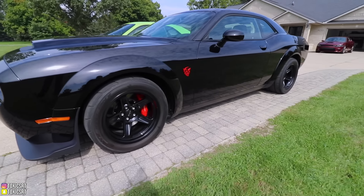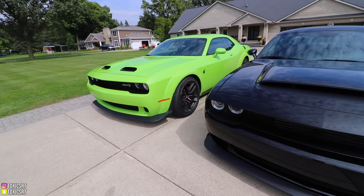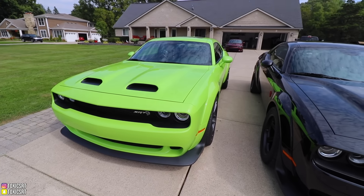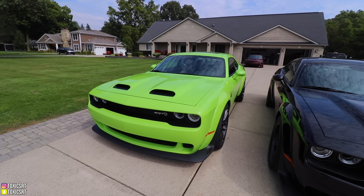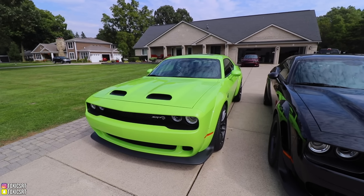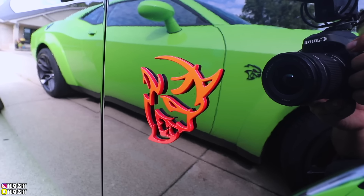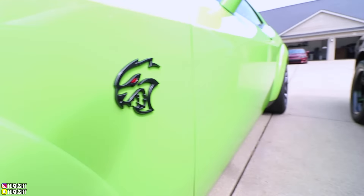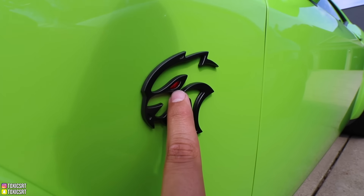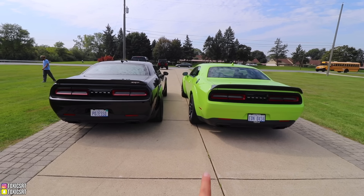The Demon is on 18-inch wheels where the Redeye is on 20-inch wheels. Both are wide body, but the Redeye you can get without the wide body option, which makes it about $7,000 cheaper since the wide body kit with wheels and tires is an additional $7,000. Here is the Demon logo — literally a demon in gloss red — and then the Redeye logo is basically a Hellcat symbol with a red eye in it.